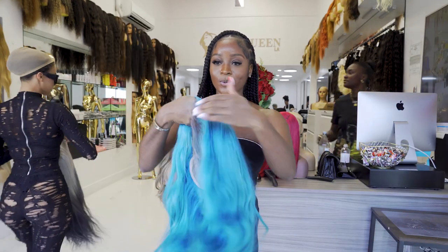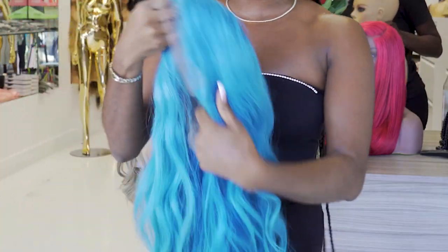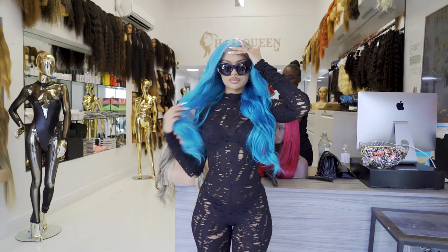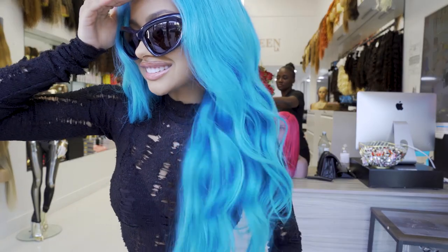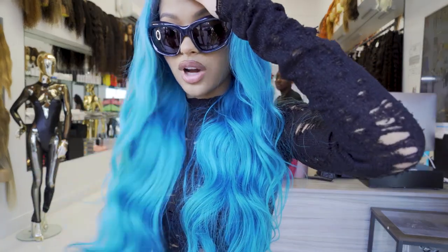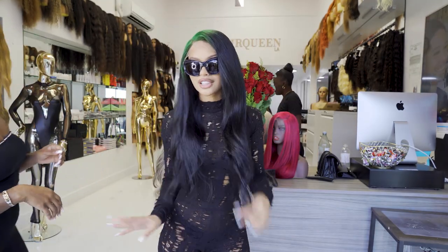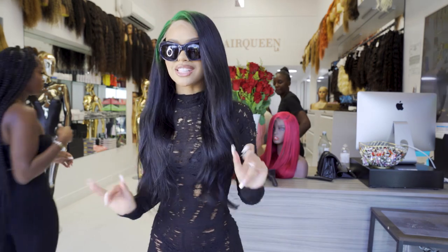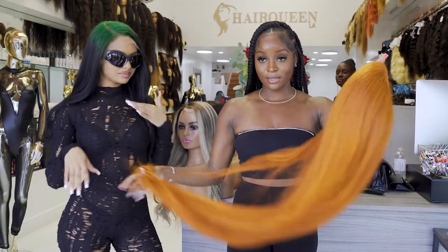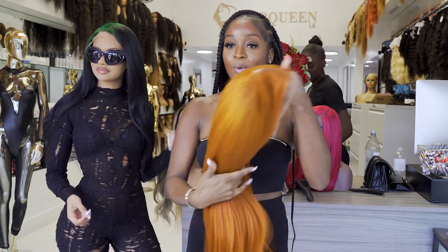Okay y'all, now we got this cool blue unit. Y'all see the curls? Very cute, very nice. This is also a HD lace wig. Y'all know the HD lace looks are popping right now. Stop playing with me at Hair Queen LA because honey, this quality is getting quality. This is giving like a little pop of color — like if you're scared to do color but you want a little something, a little razzle-dazzle. This screams fall, and it's good for Halloween too. So you got yourself a little two-in-one unit. And it's HD lace.